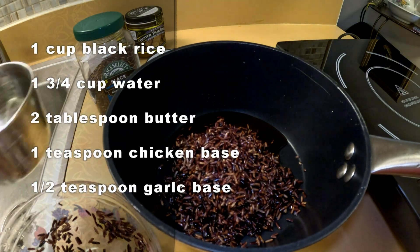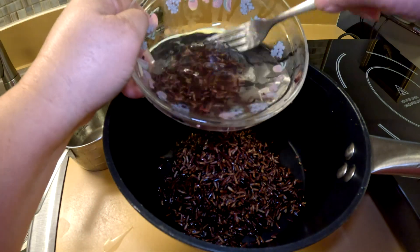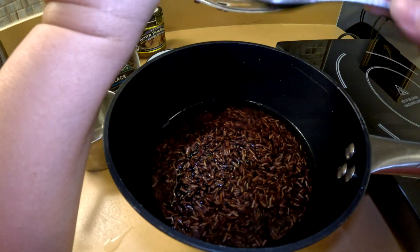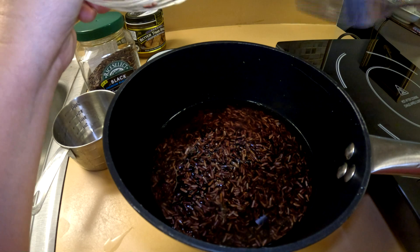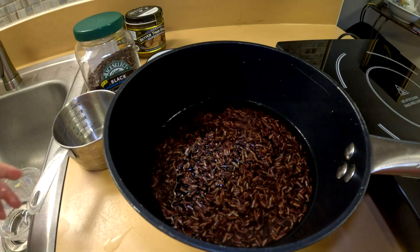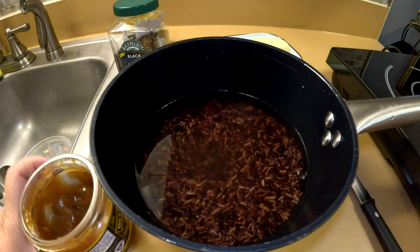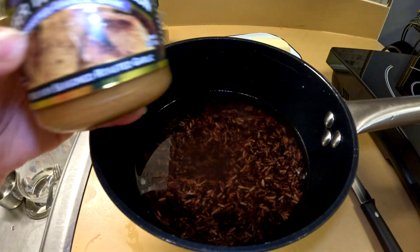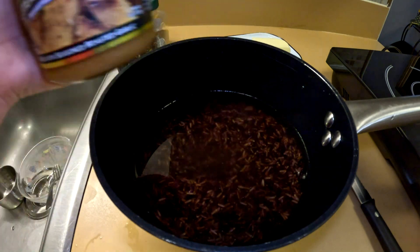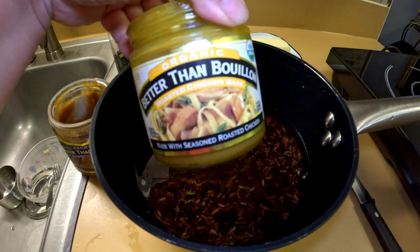Make sure you get all the rice out. For one cup of rice soaked overnight, use one and three quarter cups of water. Black rice is not cheap — it's one of the most expensive rice you can buy. We're also adding another quarter cup of water. I like to add some seasoning to the rice, so I'm going to use garlic roasted base and also Better Than Bouillon chicken seasoning.